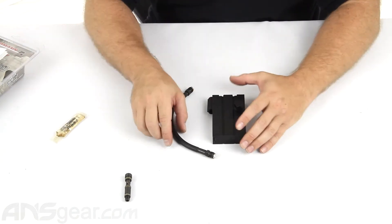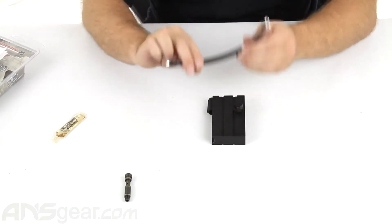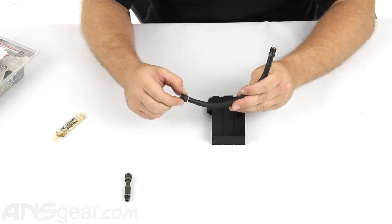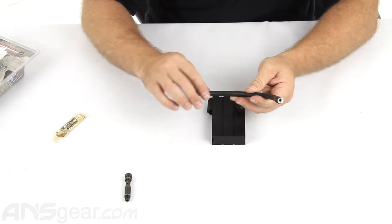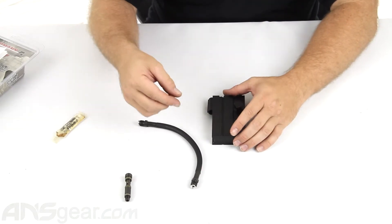The oil is going to be self-explanatory. The first thing you're going to want to do is remove the original hosing out of the gun. The nice thing about the original X7 was that the fittings did not require any Teflon — they are compression fittings. You just have to unscrew them and they will come out. You don't have to worry about Loctite or Teflon or anything like that, so you're going to remove the old line system off of the gun.